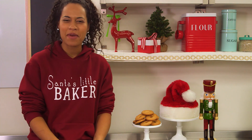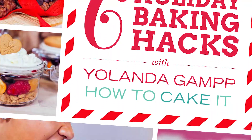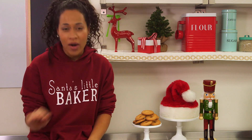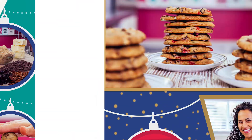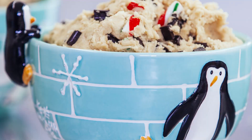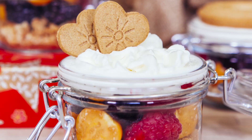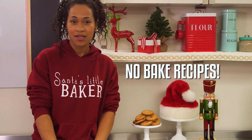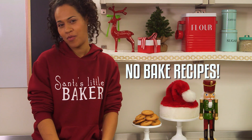I have a Holiday Baking Hacks eBook available for download now. You can click the link in the description below — it's only $4.99, and this book is going to help you make fun, easy, fast treats for everyone to enjoy. I've included some recipes you've never seen on How To Cake It, as well as some no-bake recipes. No baking required, no oven required.